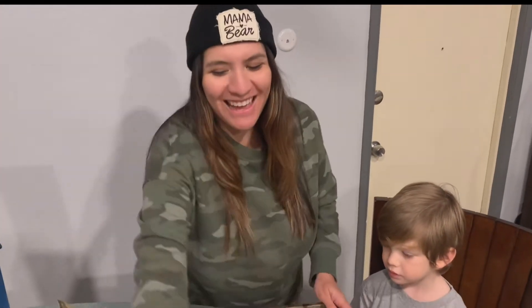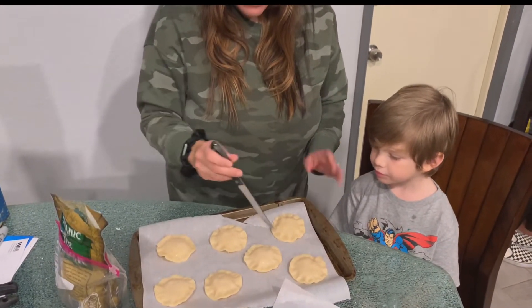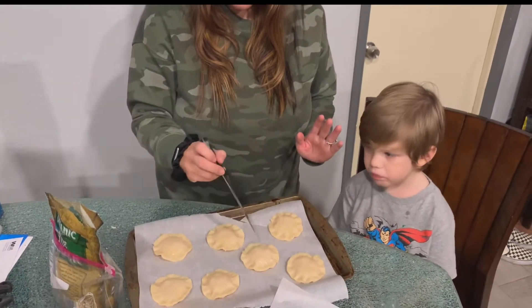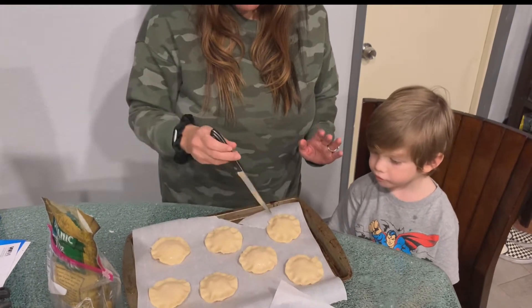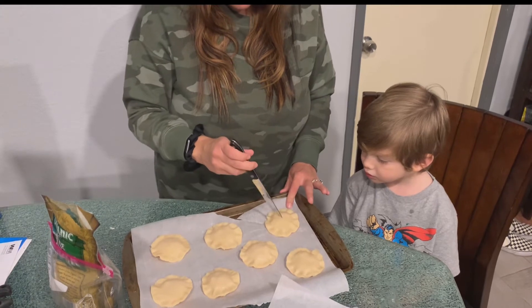Now that we have that done, they look like little mini apple pies. You're going to cut each one into three sections, just like you would slice a pie from the store — one, two, three.